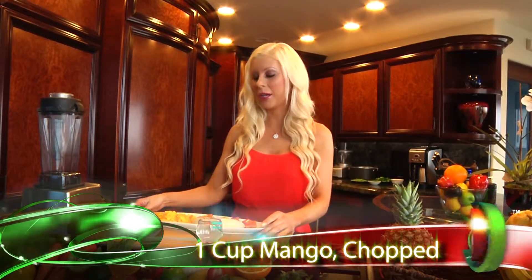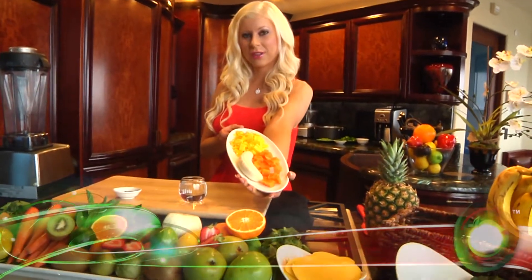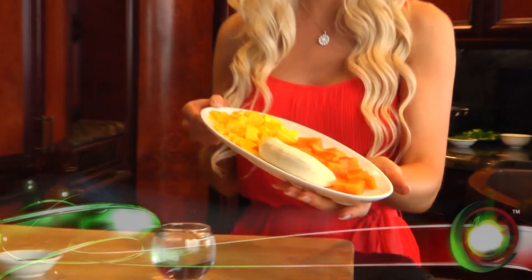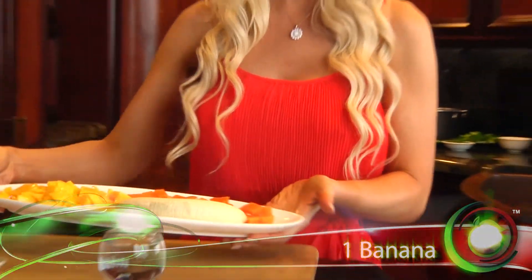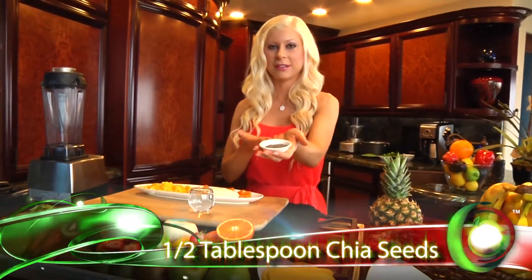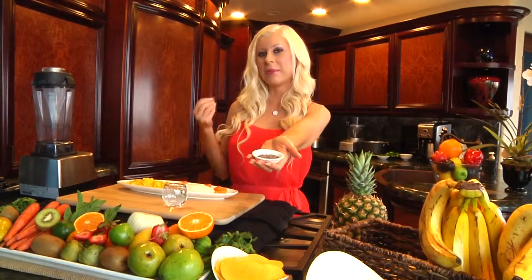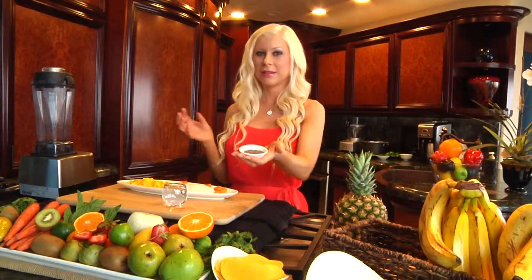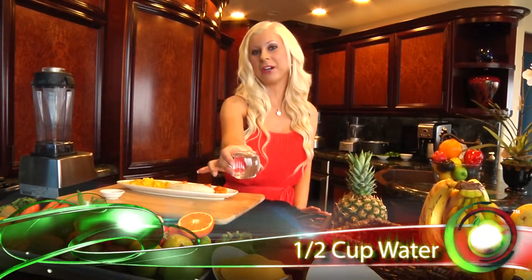To start we have one cup of chopped mango, I have a cup of papaya — Hawaiian — and one banana. I like to add in for health benefit chia seeds. This is a half teaspoon of chia seeds. This is gonna make your smoothie more creamy and it's also a superfood. And then a half cup of water.